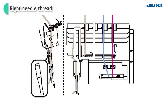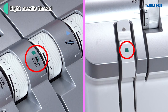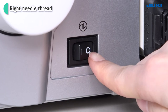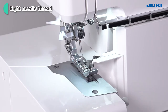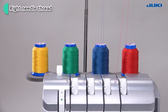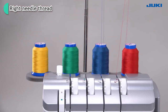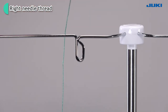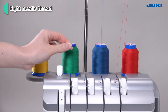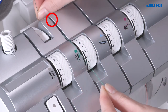Thread the machine with the right needle thread. The thread path is marked in green. Turn off the power switch — after pressing the switch, the light will be turned off in a few seconds. Bring the thread up from the spool and lay it from the back to the front into the guide. Bring down the thread on the retractable support rod. Fit it in thread guide number 1 until you hear a click.